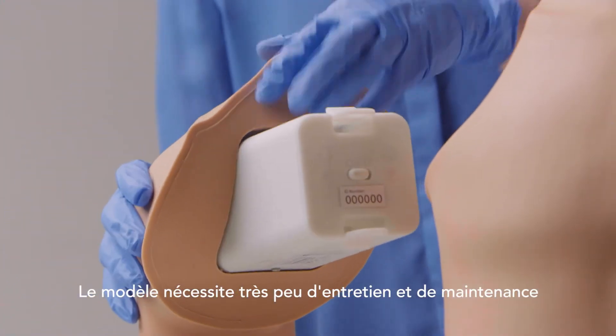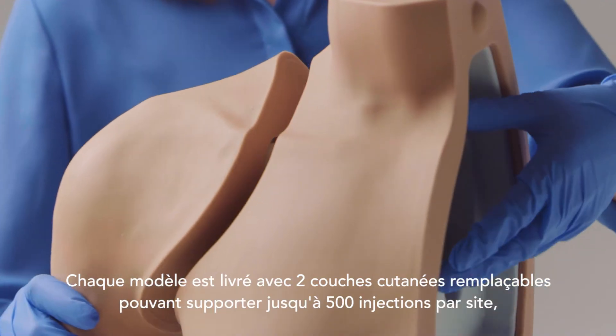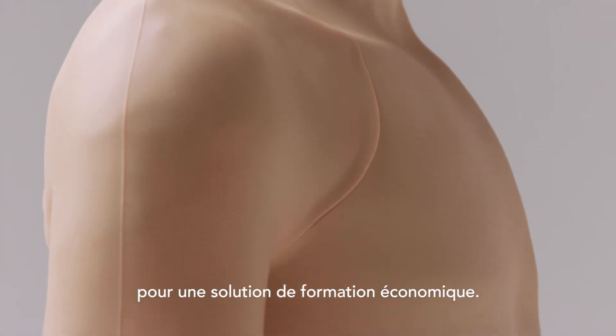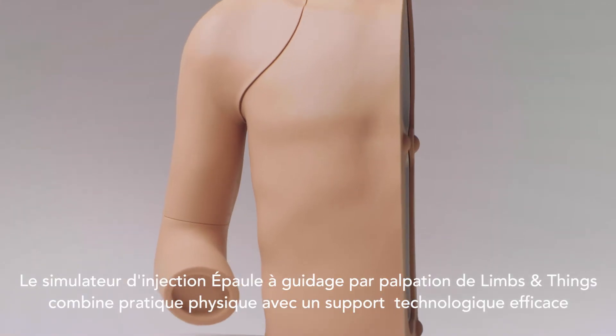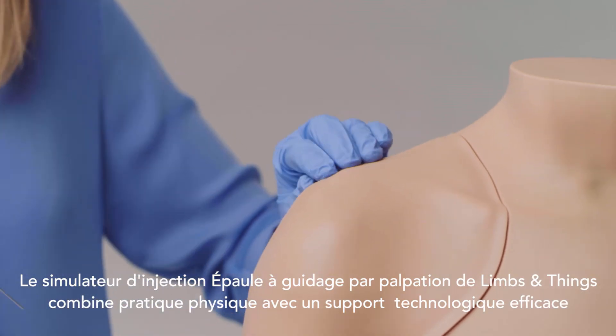Care and maintenance of the model is minimal. Each model comes with two skins, which can withstand up to 500 injections per site and are replaceable, making this a cost-effective training solution.